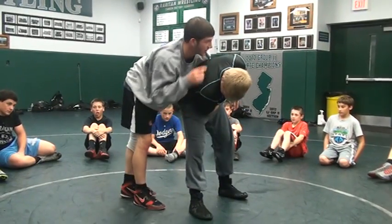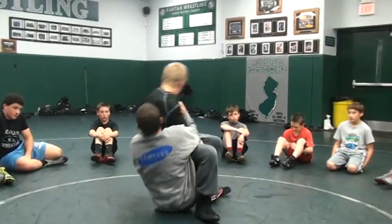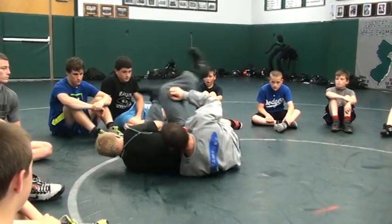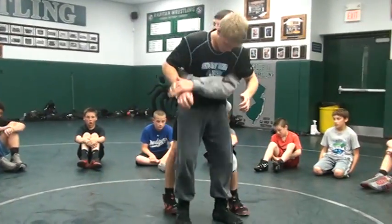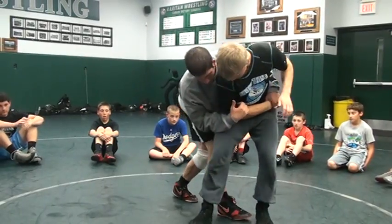Pull his wrist across. I'm going to tuck — this time I'm going the other way. Plant my foot, step in, step back, backwards. One more time: pull the wrist across, elbow in, tuck head, plant foot.